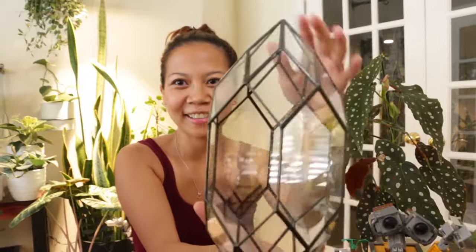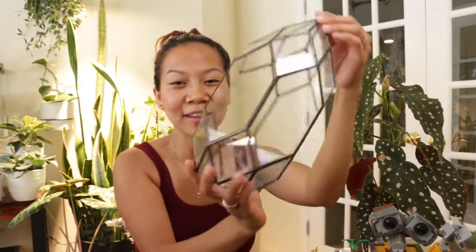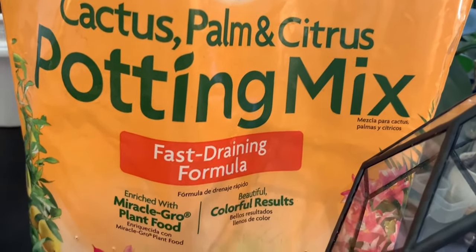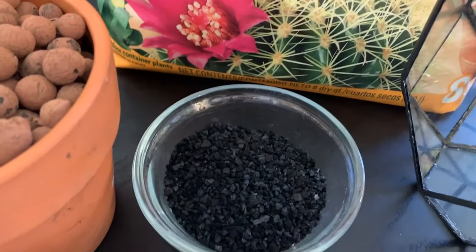I love the geometrical shapes and this will be very fun to pot up. For the materials we're going to use for the terrarium — since I am doing a succulent terrarium — I am using cactus mix and activated charcoal.